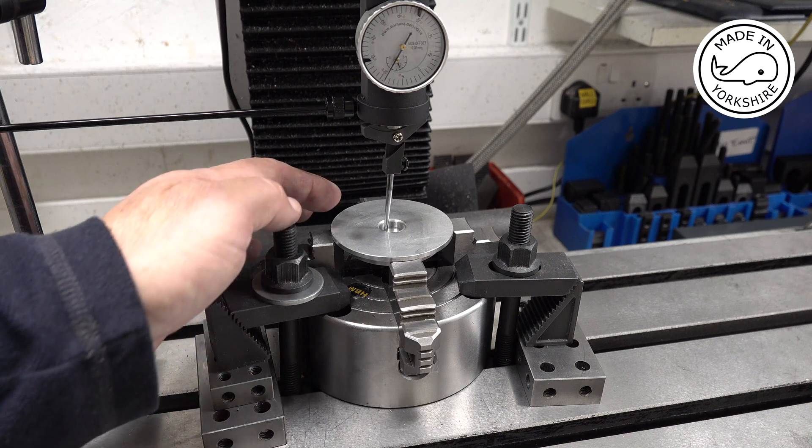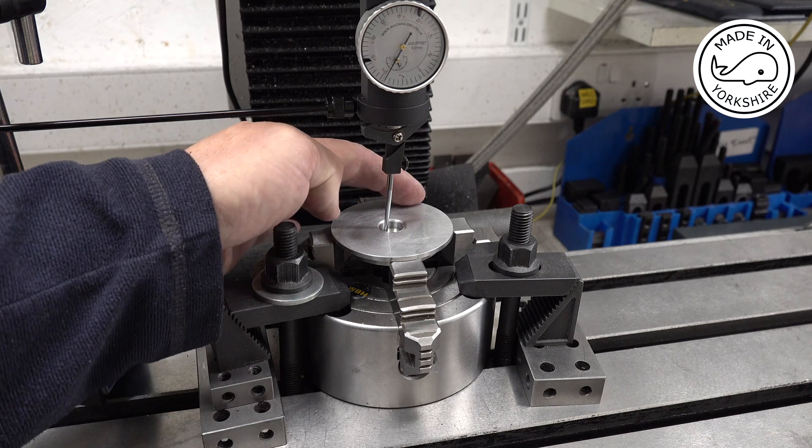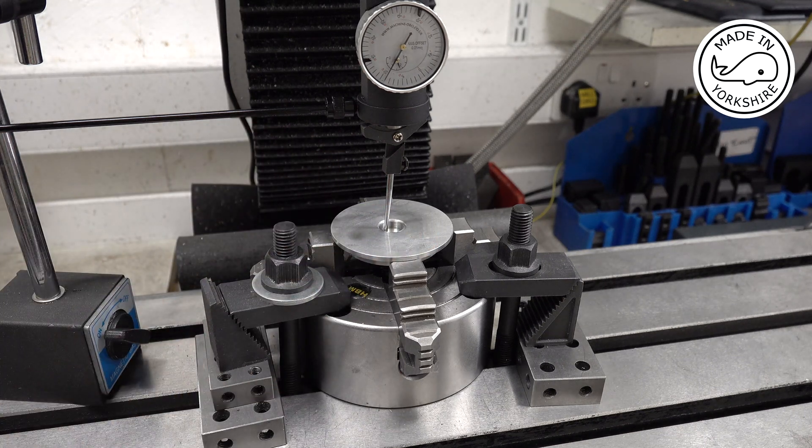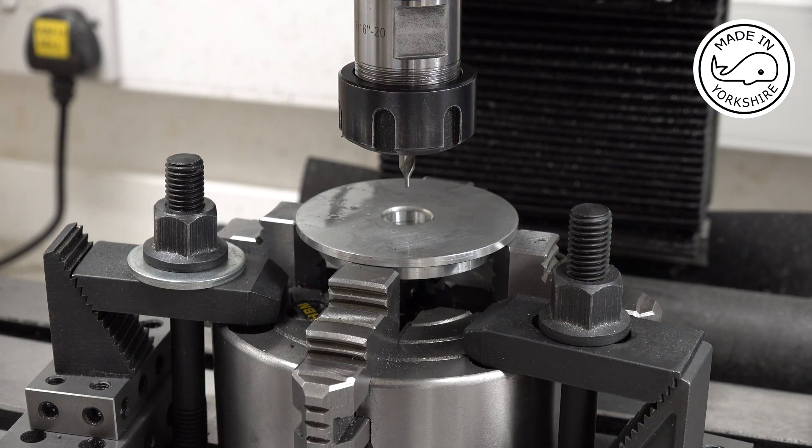What I need to do now is drill some holes around the edge - they'll be used to hold the cover onto the valve gear case. To drill the four holes that are needed I'm going to use the bolt circle function on the DRO.